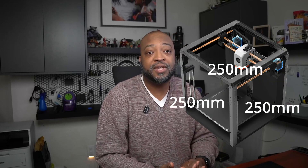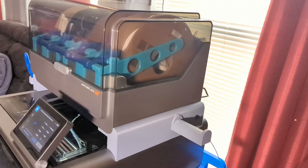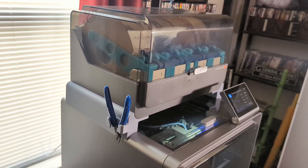It has a print volume of 250 by 250 by 250 millimeters. I even printed an Ace Pro stand — I'll have a picture of that later — and that was almost max height. I'm thinking about trying to print some Croc-style shoes for my daughter, so hopefully I'll have some video of that in the near future.